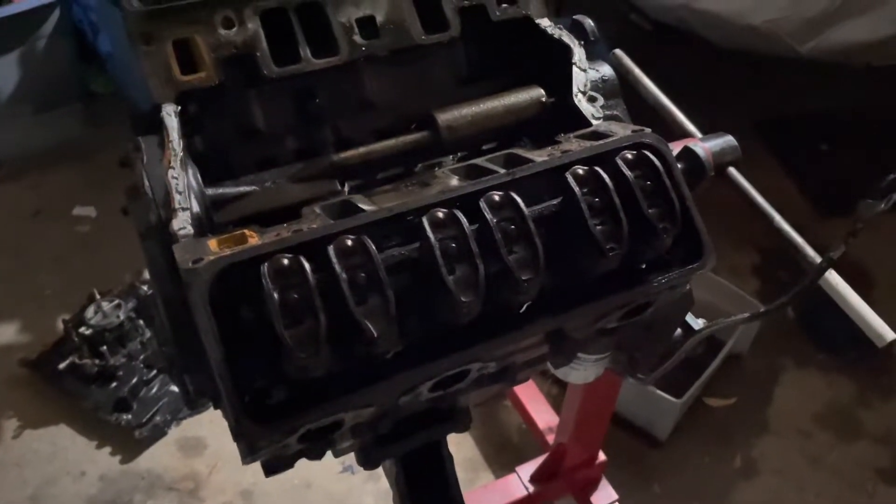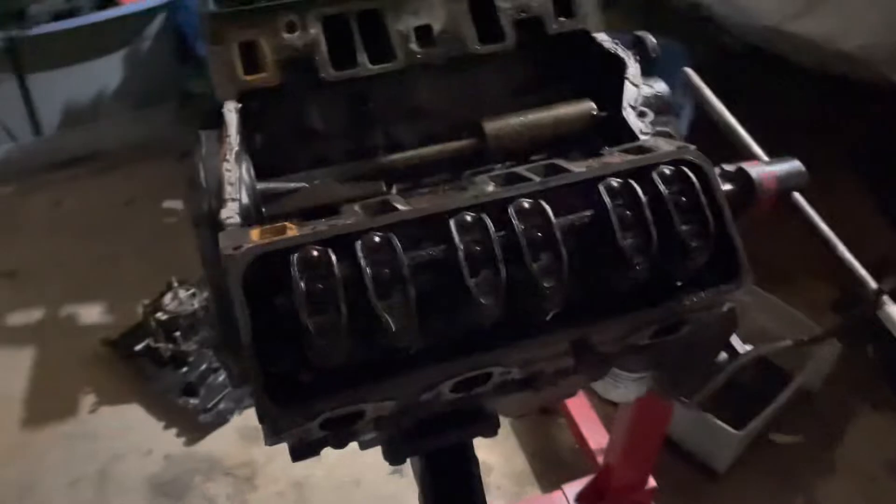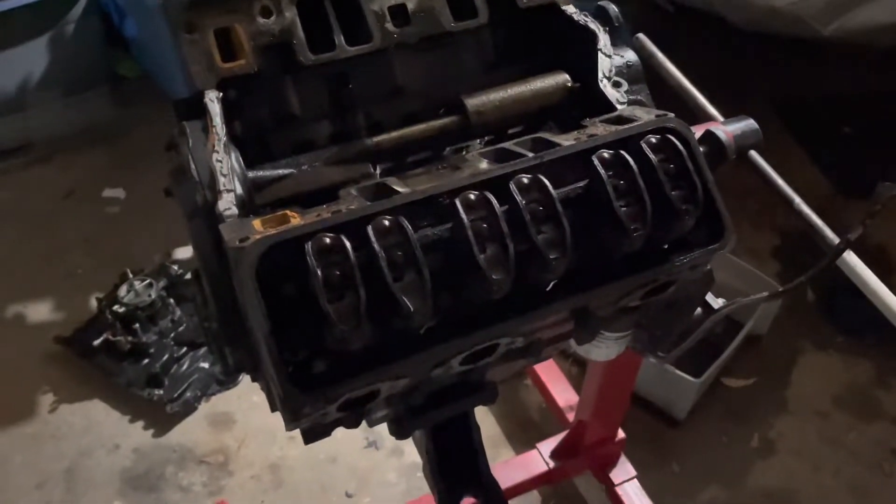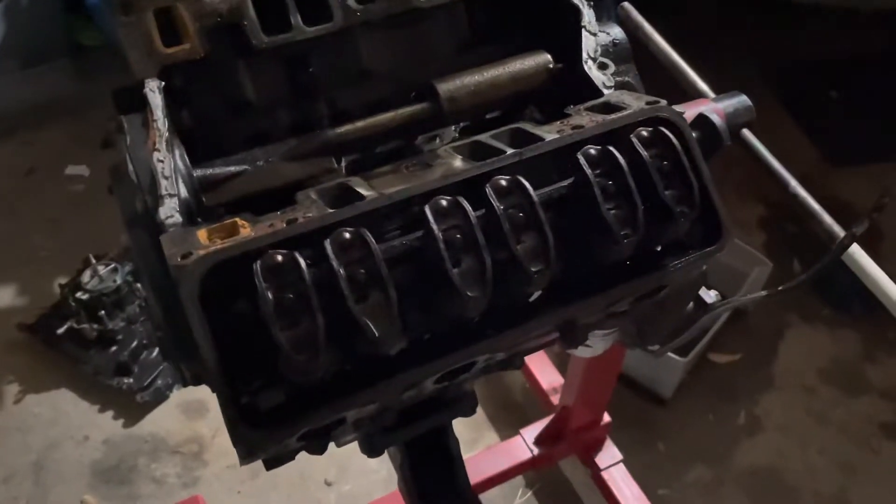Hello, welcome to another video by Monks and Marine. In this video I'm tearing down a MerCruiser 4.3 V6, which I'll explain in a second, but I'm coming to you from my bright porch because my workshop is full of engines.